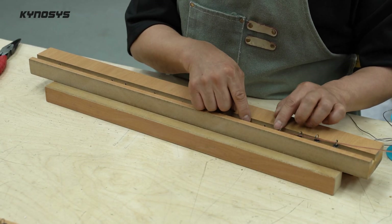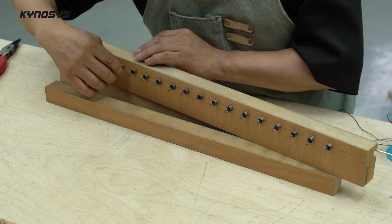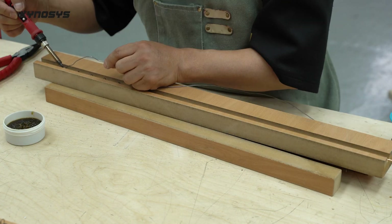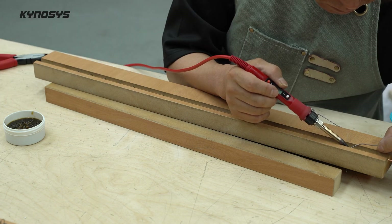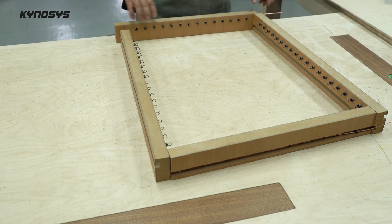It is connected in parallel as it is, but the resistance value is too low to work, so it is changed from the back to a serial connection. For the nichrome wire work, I first made a four-angle frame.